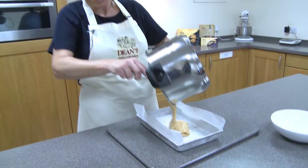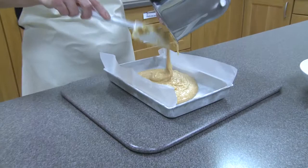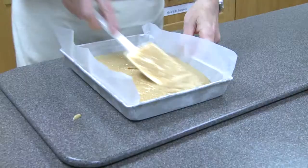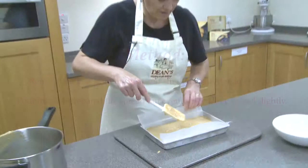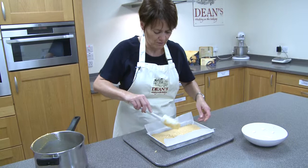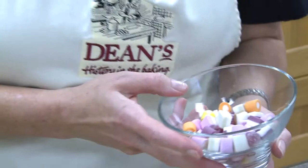As you can see it's nice and fluid, so just using your scraper get it all out and then just help it into the corners of the tray like so. Just level it out and give it a little bit of a shake just to make sure it's filled into the corners and all the air bubbles are out of it. There we go, and we're ready for our dolly mixtures.